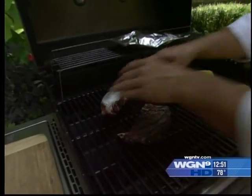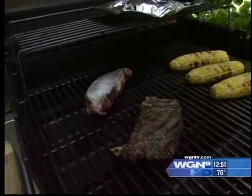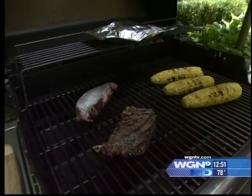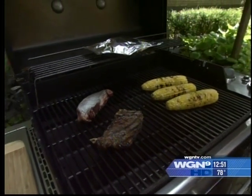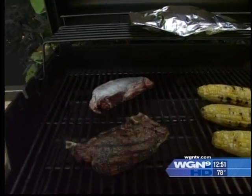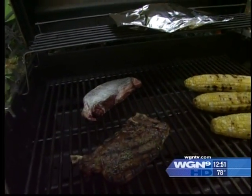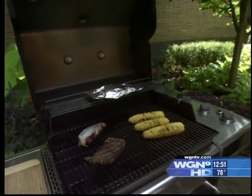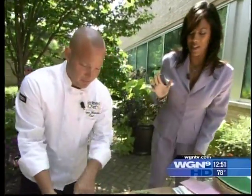Then we go right under the grill. The thing about the grill with the bison steak — it has about half the fat of regular steaks. So we're gonna go a little bit lower and slower as opposed to high heat. It takes a little bit longer to cook because it has such little fat. When you compare this to a regular steak dinner, it's about 1,500 calories. We're doing all this in 500 calories. That's good for the waistline.